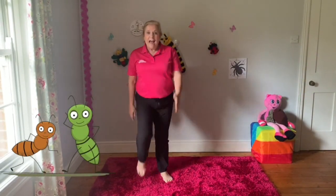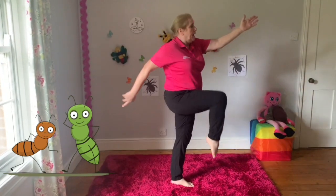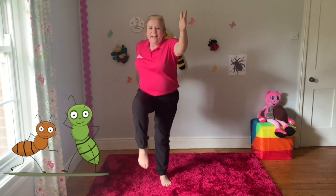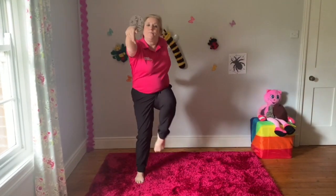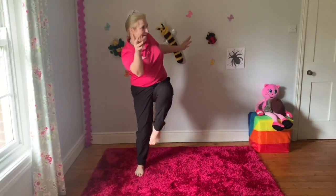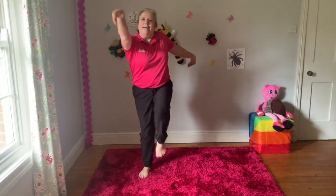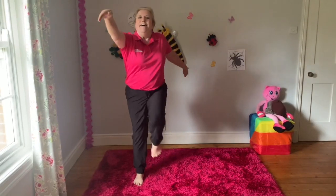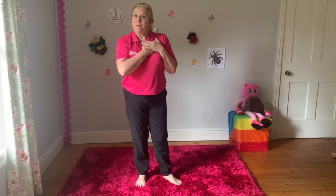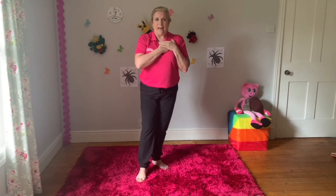When the ants go marching by, lift those knees, when the knees go marching by. Can you feel that? That's got your heartbeat going. Did you manage to do all those different mini-beasts? I hope so. I'm going to hand you over to Mary now. Bye.